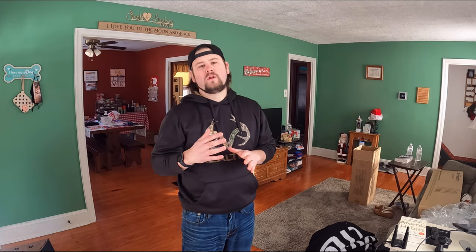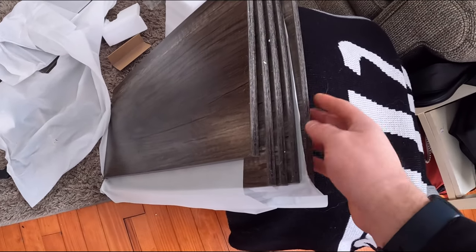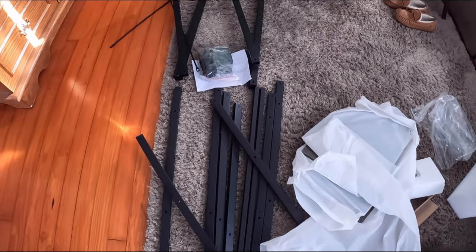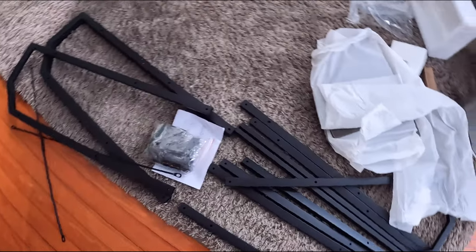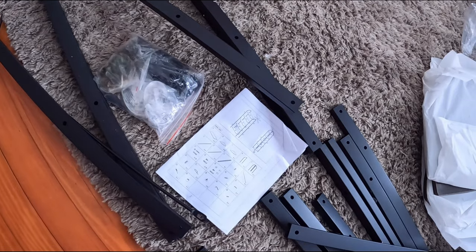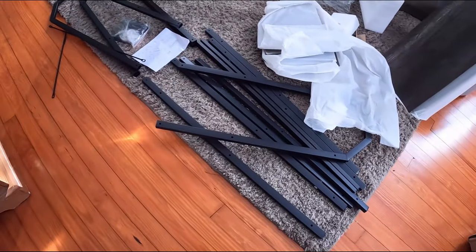Hello guys, welcome back! I've got an exciting video for you today. We are going to be reviewing and setting up Armo City's bookshelf. This is what it comes with: multiple shelves, multiple different rods. It's not that complicated looking. They supply you with everything you need — all the bolts, screws, and everything. Let's go ahead and put it together and show you guys what it looks like finished.